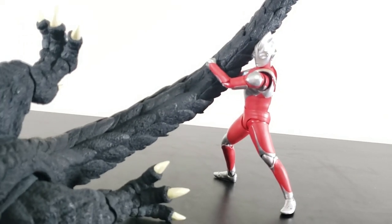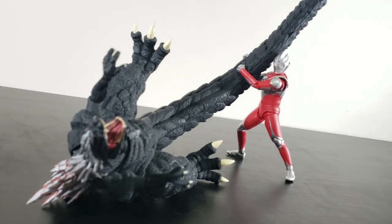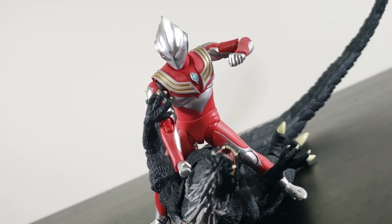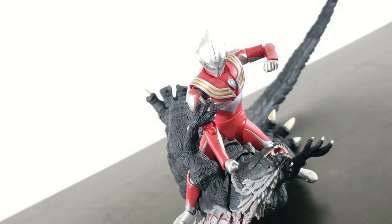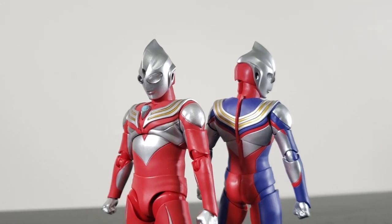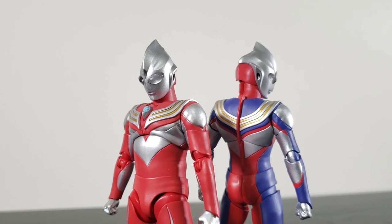I would say if you can find it for close to retail, then it's definitely worth considering. With the inevitability of Tiga Sky-Type and Ultraman getting the Shin Kocho Seho treatment next, hopefully somewhere down the line we'll also get Ultraman Dinah. I mean, come on — the next series is literally called New Generation Dinah, so it's only going to be a matter of time.